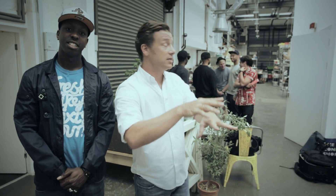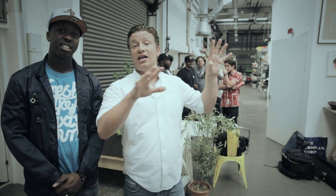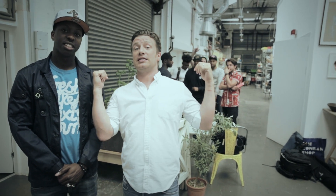We're basically going to go around my kitchen, the test kitchen, and we're going to sample a whole bunch of kitchen sounds. These guys are going to put it together. Check this out.